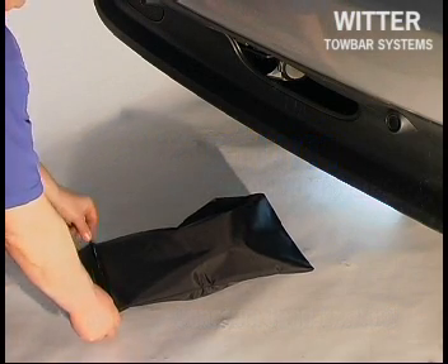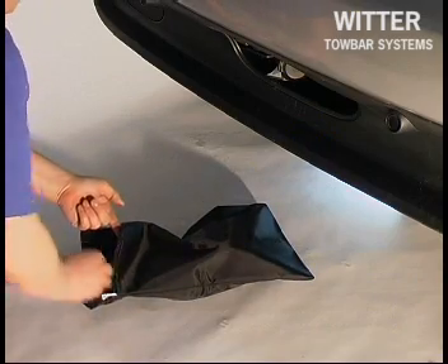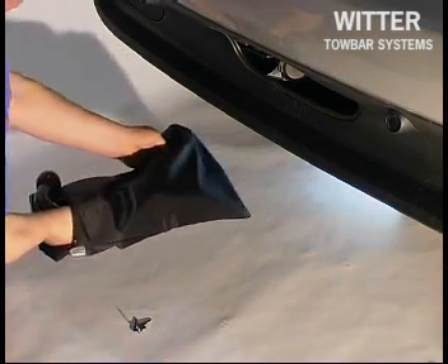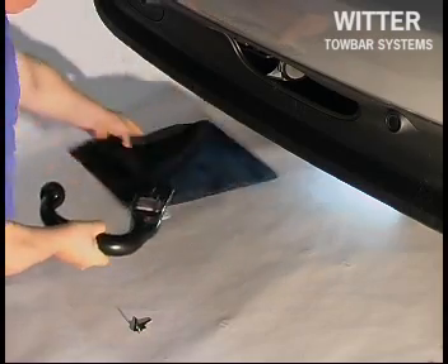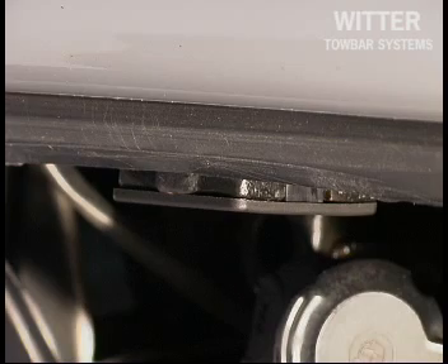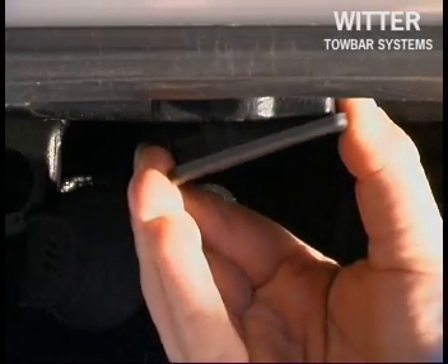To install the detachable tow ball, first ensure the operation handle is in the red position. Remove the plastic weather cap and ensure that the receiver is clear of any debris.